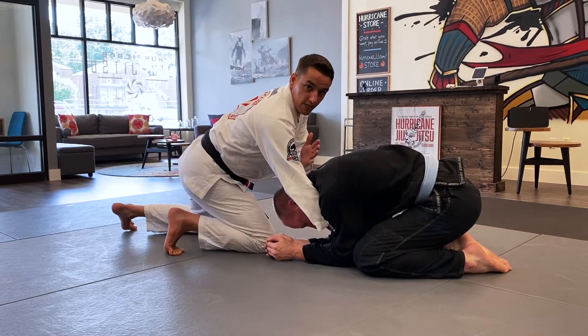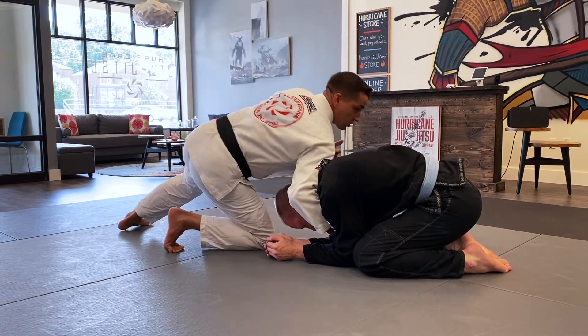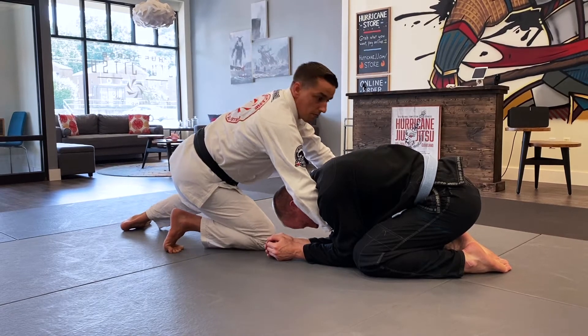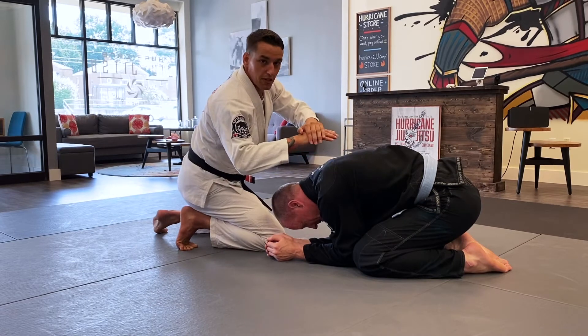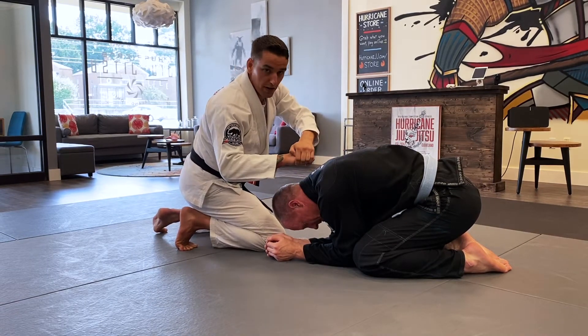If I wasn't explaining to you guys, I'd be looking this way the entire time. Shoulder centered right at the base of the neck. This arm is still going to loop under his arm, and I'm going to put my hands together in such a way that hides my choking hand. This is around his neck — that's my choking hand — so I'm going to wrap my hand over my knuckles like this.